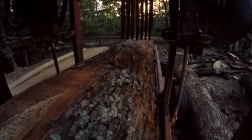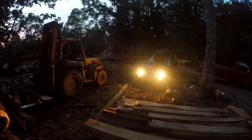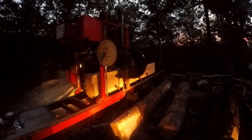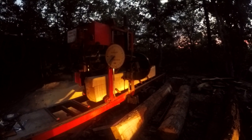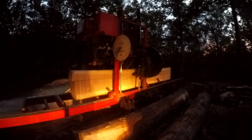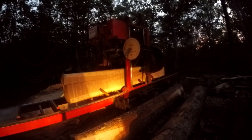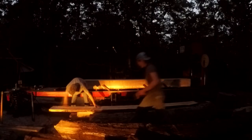Quarter-sawing gives you a grain orientation where the growth rings run in the direction of the board's thickness rather than across its width, as with flat-sawn lumber. This makes the wood very predictable in how it will shrink and move — it shrinks very evenly, and most shrinkage happens in the board's thickness, which is minimal anyway.